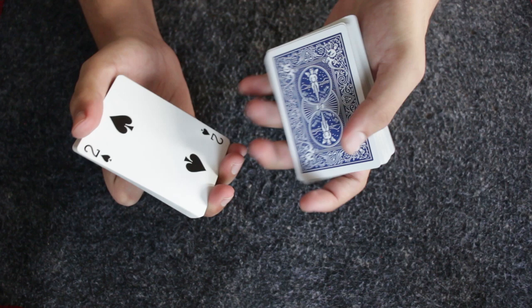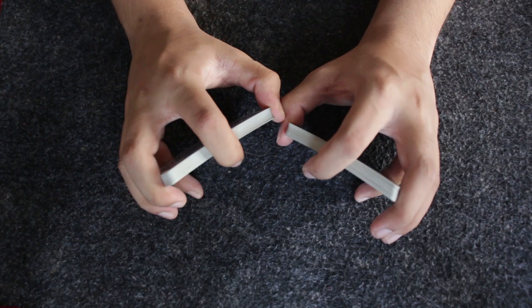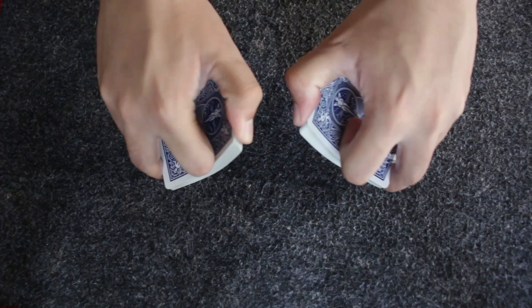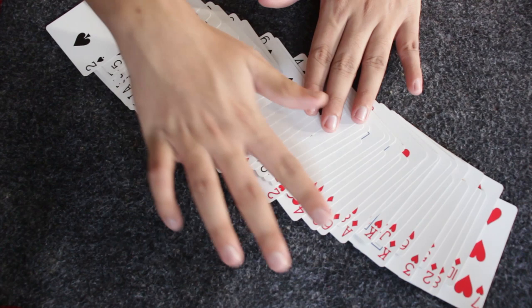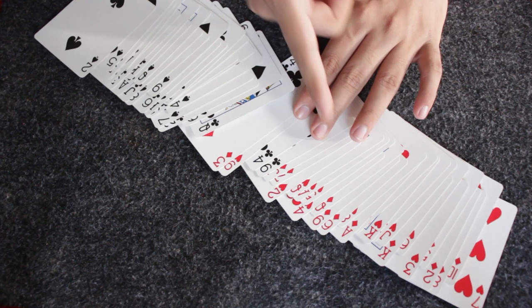From the center cut, you do a riffle shuffle or a faro shuffle. If you can do a good faro shuffle, go for it; if not, do a smooth riffle shuffle so you don't mess up the trick. When I don't square up the cards after a riffle shuffle, you can see all the black cards coming to the same positions and all the red cards to the same positions. The risk is that two black cards can go into red position and two red cards into black position.